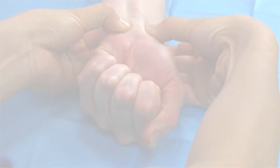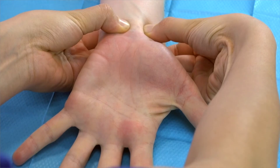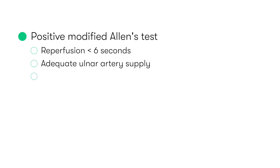If, having released pressure on the ulnar artery, the hand flushes in less than six seconds — as we can see is the case here — this indicates an adequate ulnar artery collateral supply and is a positive modified Allen's test. Therefore, we'd be safe in proceeding to perform the radial artery puncture.